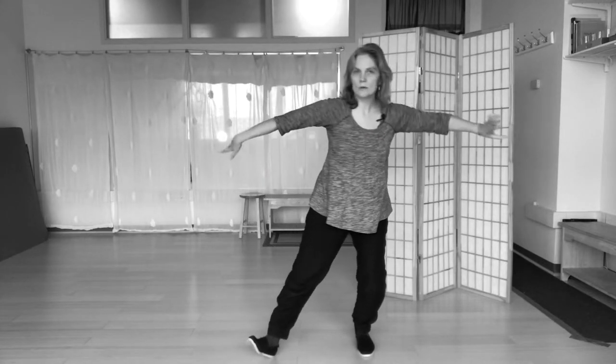Coming forward, stepping back to ride tiger to the west.